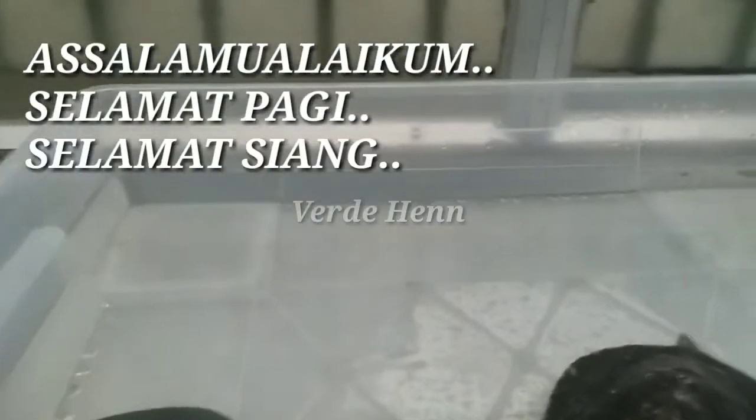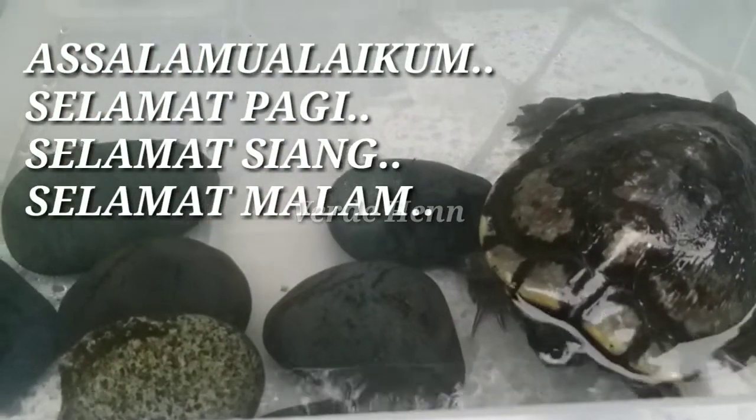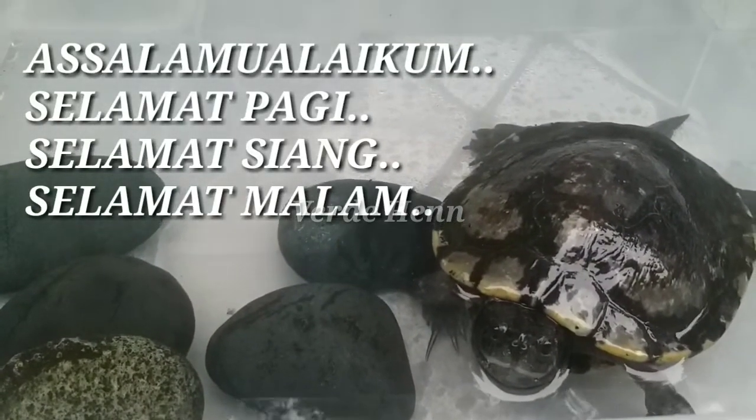Hello, hello, selamat pagi Jawaan, jawaan, jawaan. Pagi-pagi.